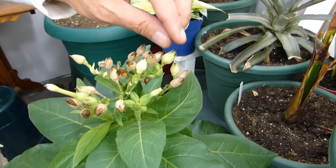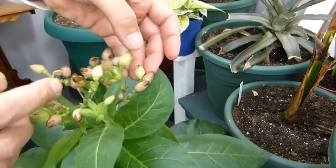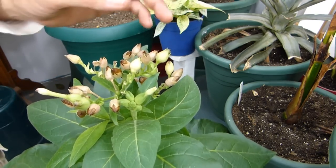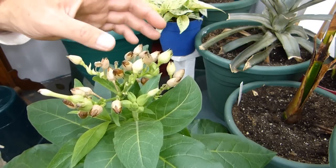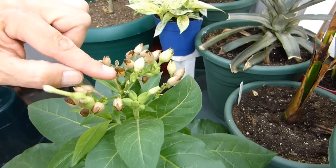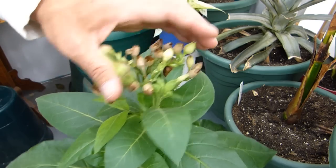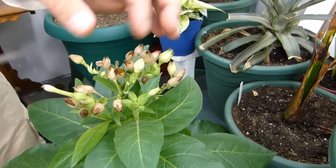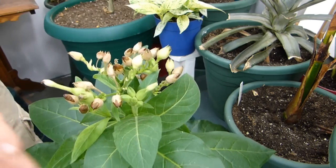Once the flower falls off, you have a green pod. That pod will ripen and form the seeds inside, then eventually turn a yellowish tan color. Once it turns that yellowish tan color, you can take the pod off and let it ripen off the plant. If you let it ripen on the plant, one day without warning these things will pop open and the seeds will go everywhere — all over your house. You know the pod is ripe and ready to pull when the stem turns brown.